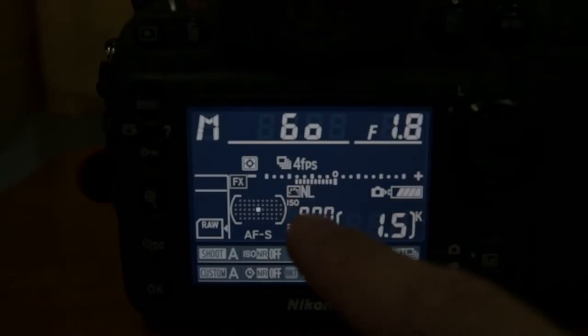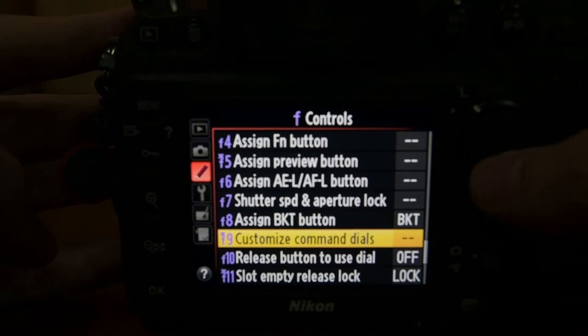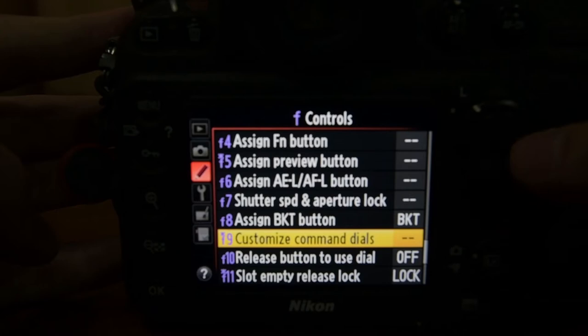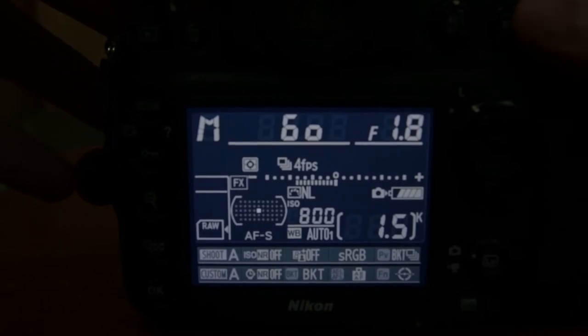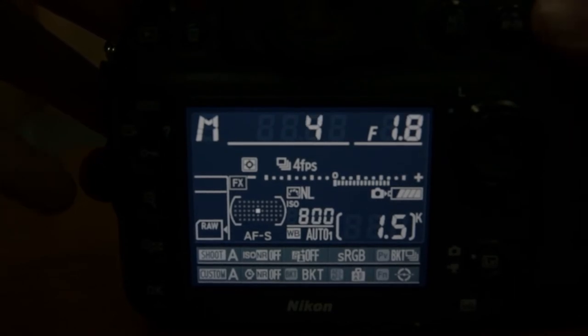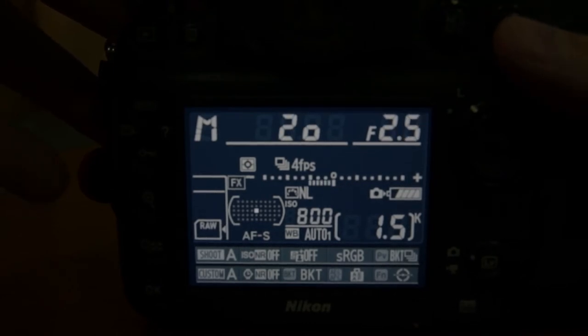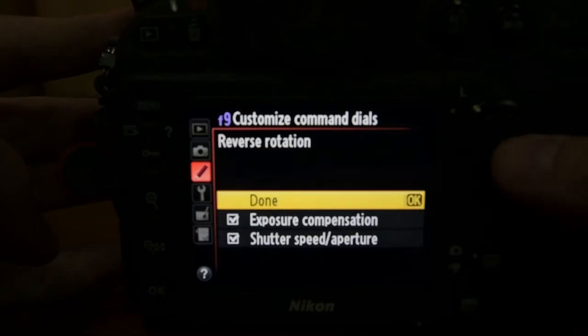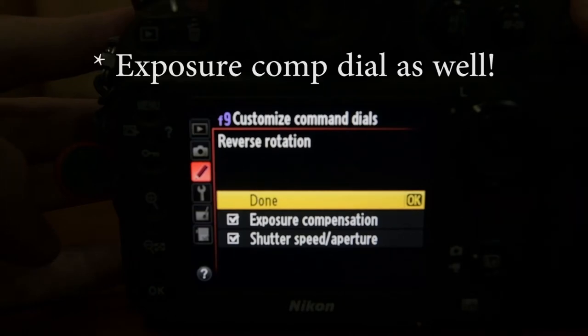If you do swap the direction of the light meter, you're going to have to go in and change the direction of the shutter speed and aperture control dials — there's a place in the menu where you can do that. The way I want mine set up is I want a wider aperture to the right to show that it lets in more light, and the same thing with shutter speed — a longer shutter speed to the right since that also lets in more light. If you want your setup the same as mine, you do reverse the shutter speed and aperture dial.